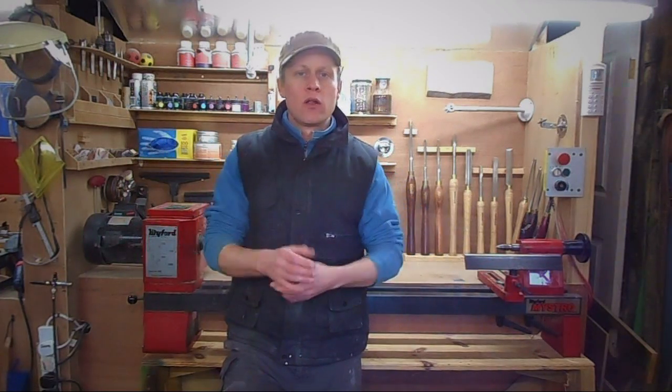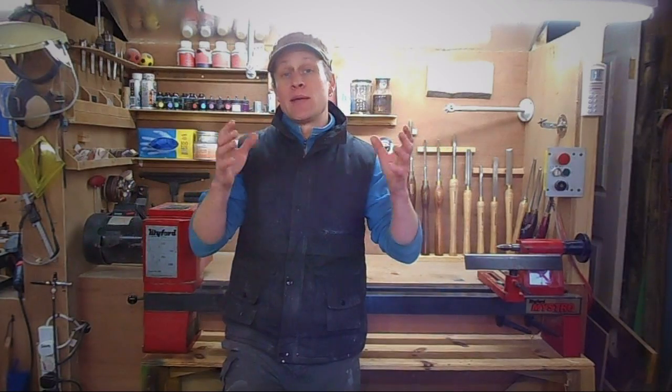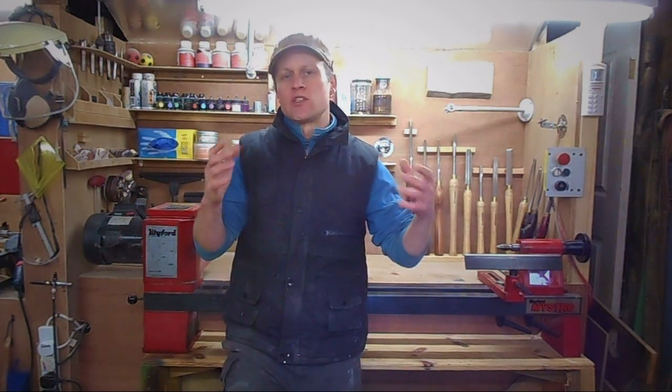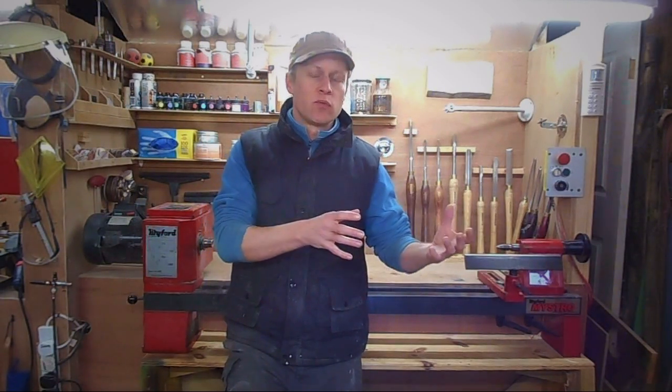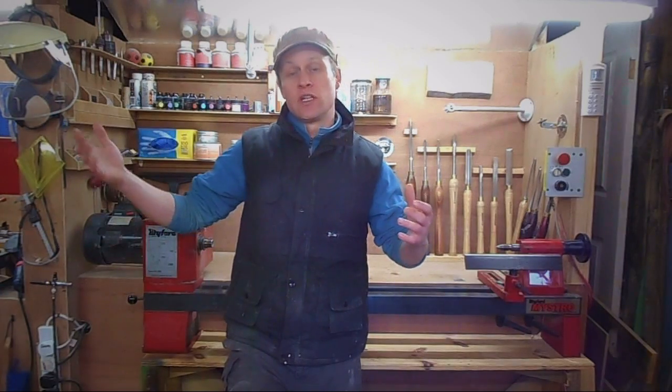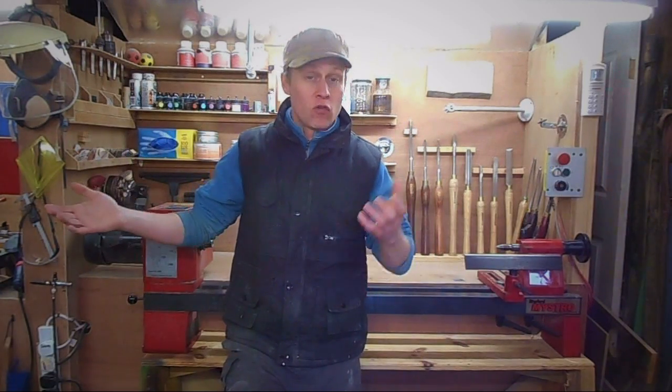Hi, Martin here and a big warm welcome to episode 1 of my brand new series of woodturning videos aimed squarely at beginners. Over the next few weeks and months we will be going through some basic projects starting from very simple stuff right the way through to stuff that's a little bit more complicated and even turning your very first project.